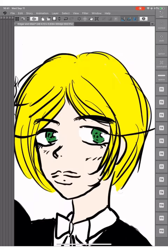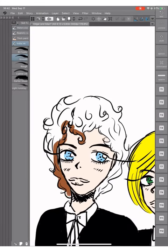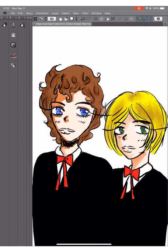I have wanted to draw Edgar — the curly-haired one — for a while. So I was like, yeah, now I have an excuse to. I drew Alan because, well, Edgar and Alan. I don't have much to say other than I just felt like drawing these two.